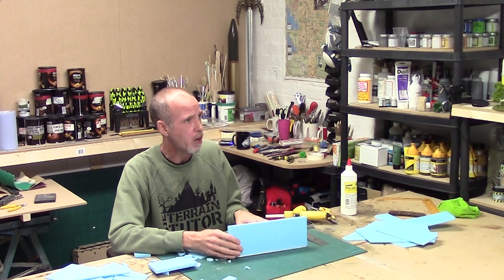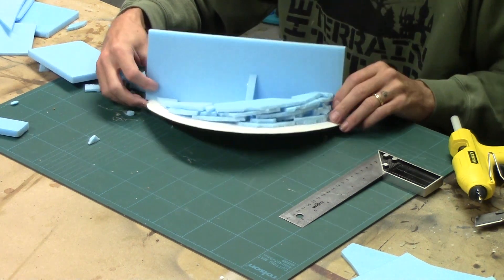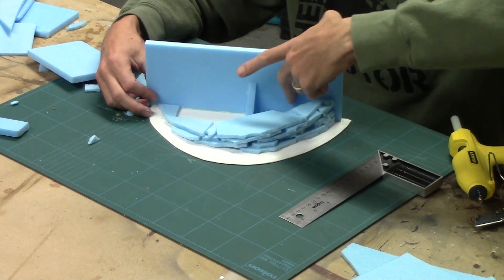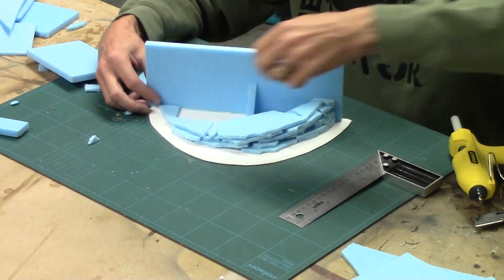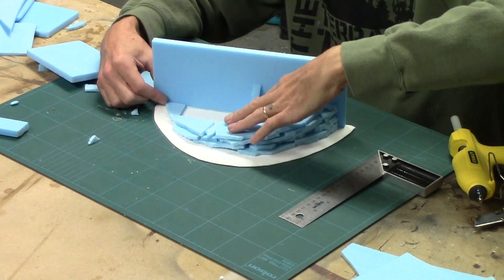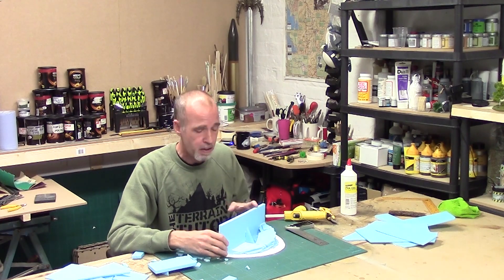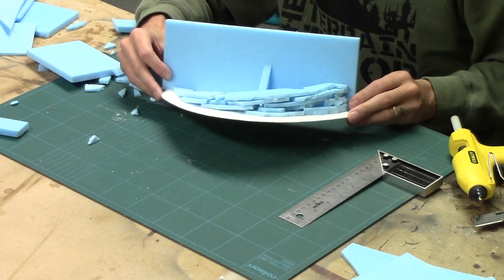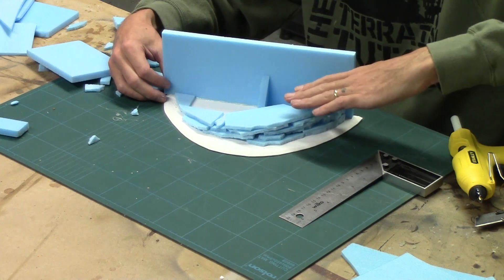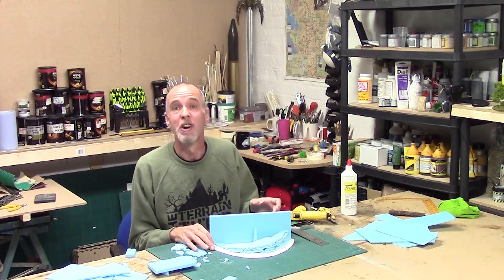A quick tip: don't just glue the pieces on top of each other. Make sure you put some glue down the side and against the edges so it's actually fixed against the back piece. Otherwise you'll end up with your hill building up but this bit wobbling at the back, and you don't want that. My layer is coming together nicely — I'm going to take this up probably about another inch, giving me an inch to inch-and-a-half on one side and about two to two-and-a-half inches on the other.